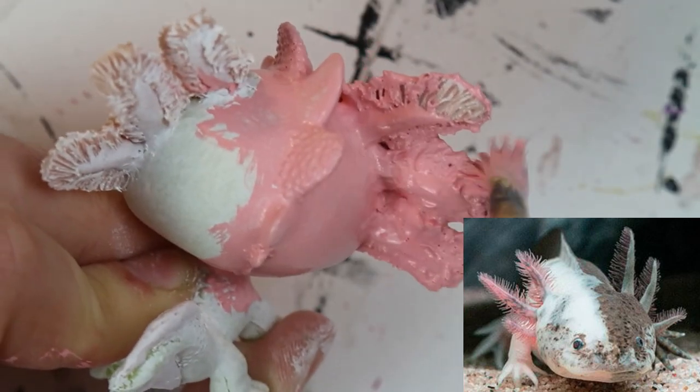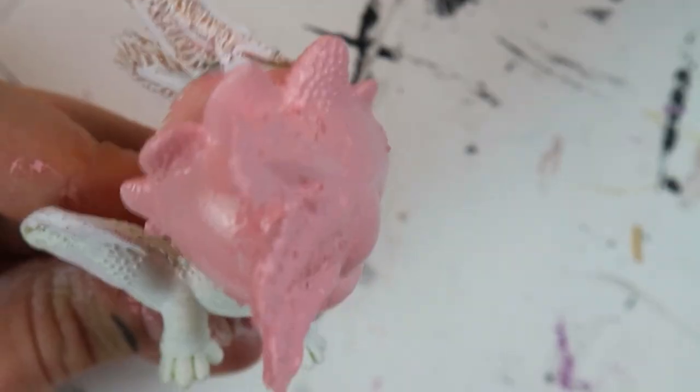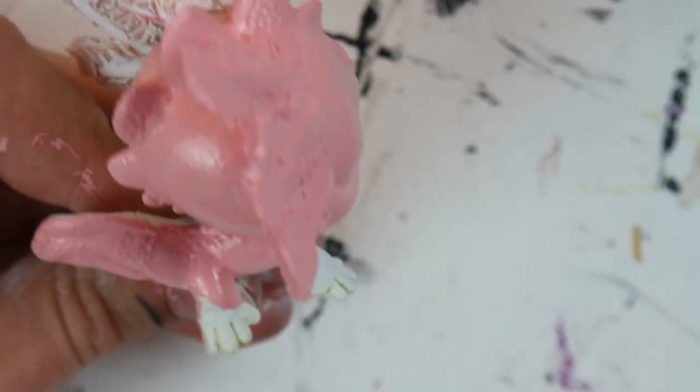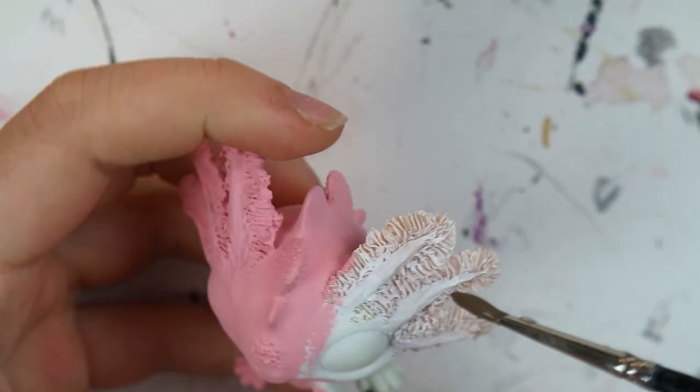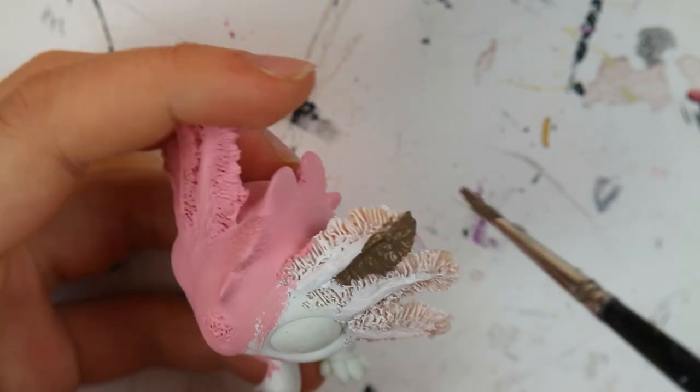To my best knowledge, it seems like the only type of chimera axolotl to hatch before has been a fusion between a white albino and a wild type. I can't even imagine how much these critters sell for on the market — they have to be worth thousands and thousands of dollars from a breeder. So don't get your hopes up too high if you were wanting one of these guys as a pet.